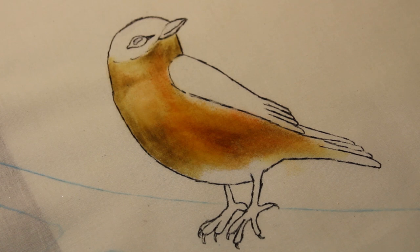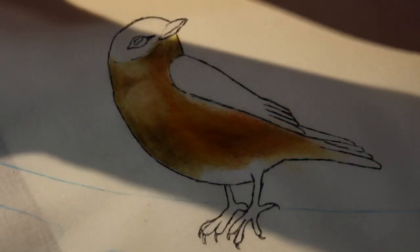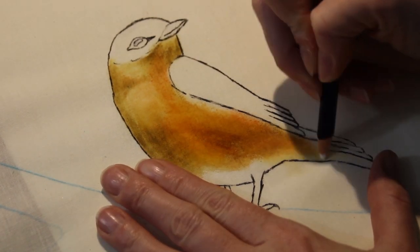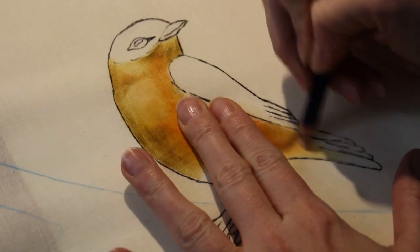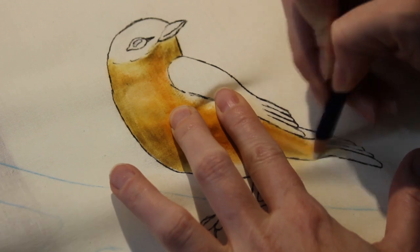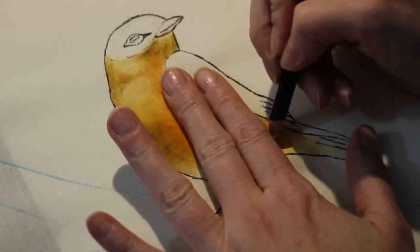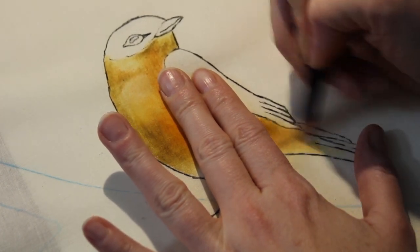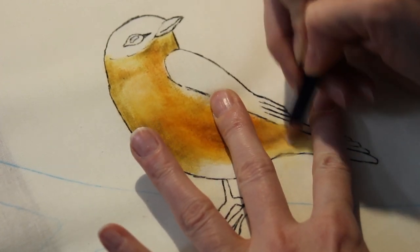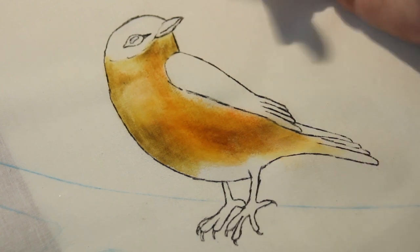The underbelly of my bluebird is colored in — and the beauty of this is you can always go back and do more. I did cover up some of my white here, so I'm going to try to go back and highlight with the white a little bit. It does lighten it up a little, but really once you cover it with any color, that's that color.